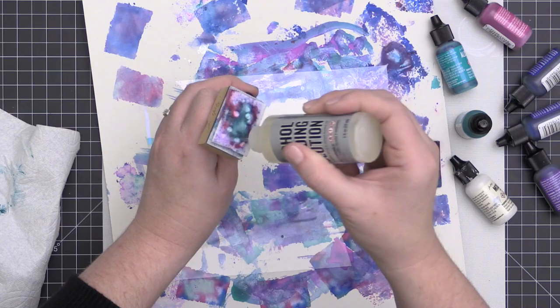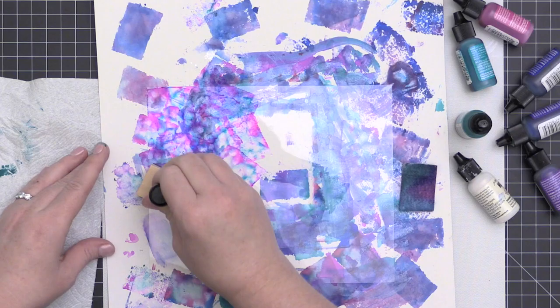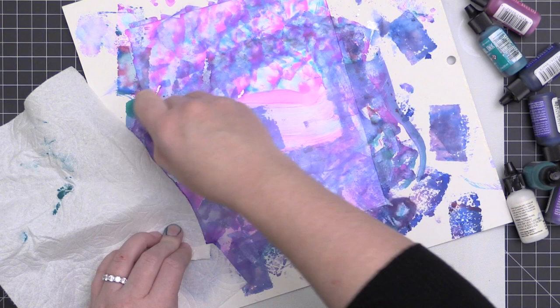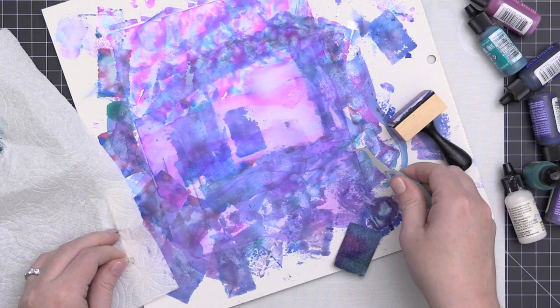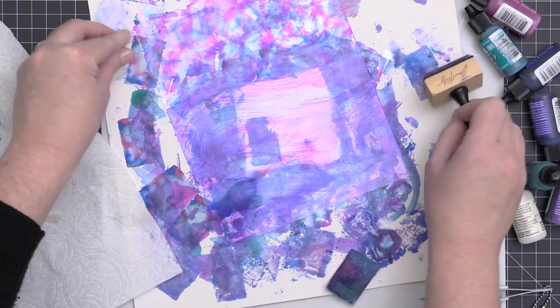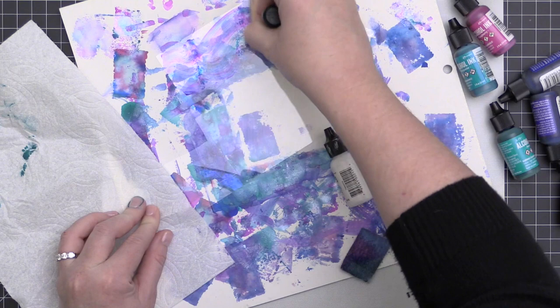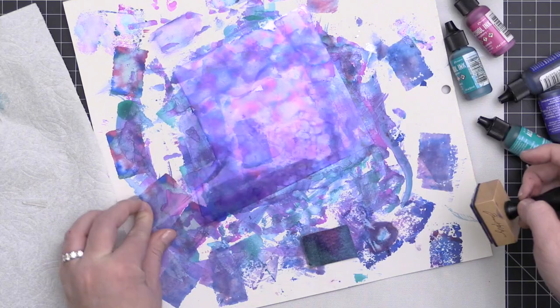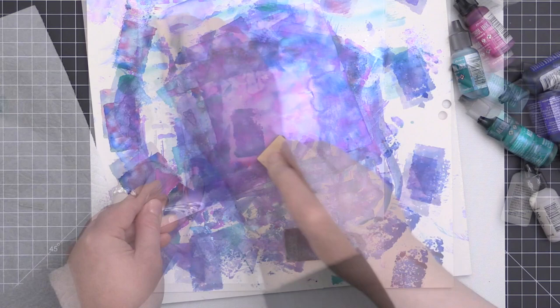Now I'm tapping alcohol ink onto some acetate — no gloves, which I shouldn't have done. Alcohol ink dries on non-porous surfaces, making it great for coloring acetate, embellishments, plastic, and glass. It's not like a dye-based ink that won't dry on non-porous surfaces. So if you want to color acetate, Copic marker refills or Copic markers themselves are a great option. It will also dry on metal and glass.